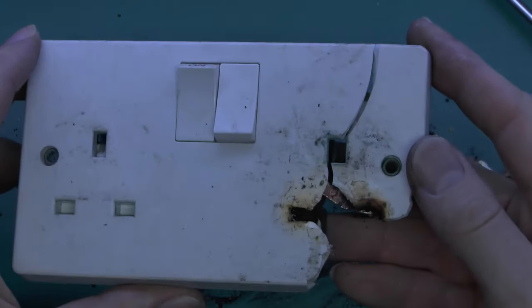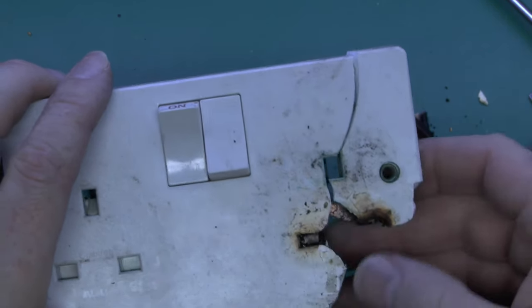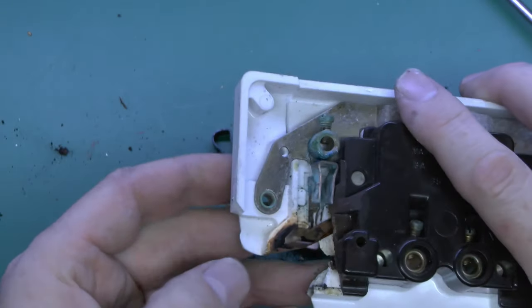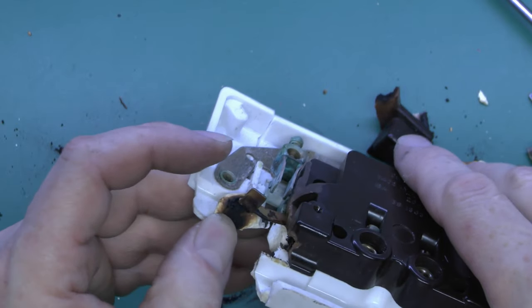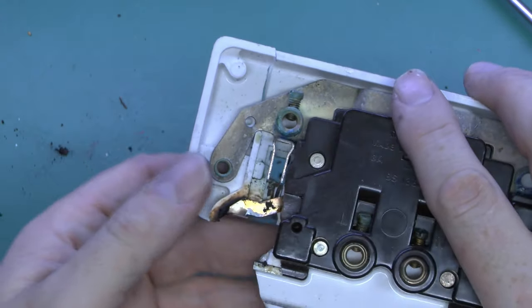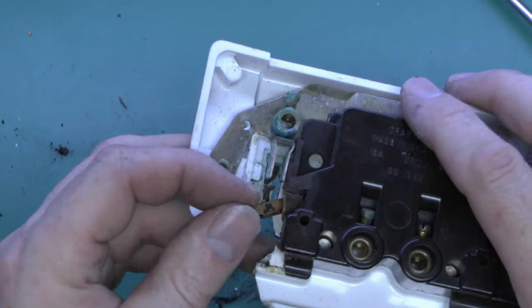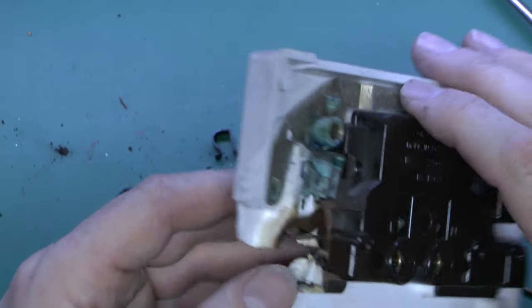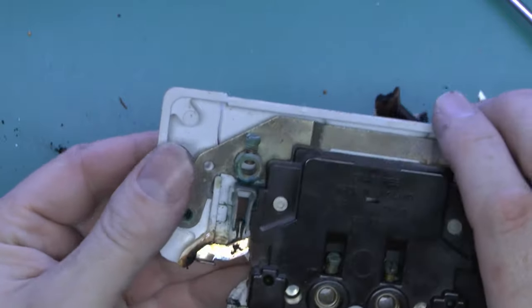So here's the remains of the socket, and most of the damage again is around the line pin here, but the neutral has also got some discolouration. And if you look on the back you'll see the charring and blackening there all around the plastic moulding. These contacts would have been severely damaged by that, so even if you manage to get the plug out, it's still going to be unsuitable because it won't have the required springiness in it to make a good connection. They're also all brittled and damaged around the back.